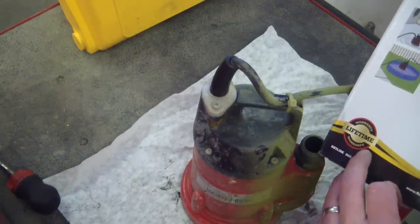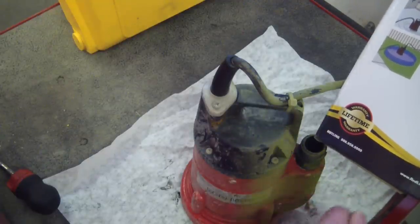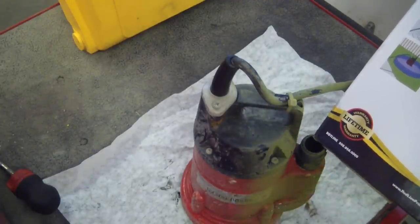So when we get the new one, we'll be able to tweak it for making the pressures and the flows and the chooch factor better.